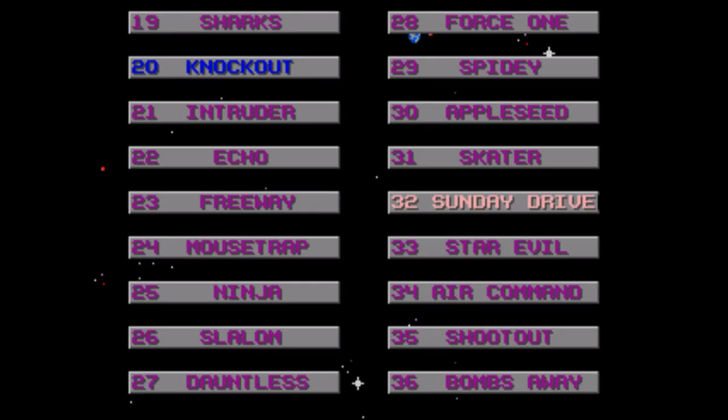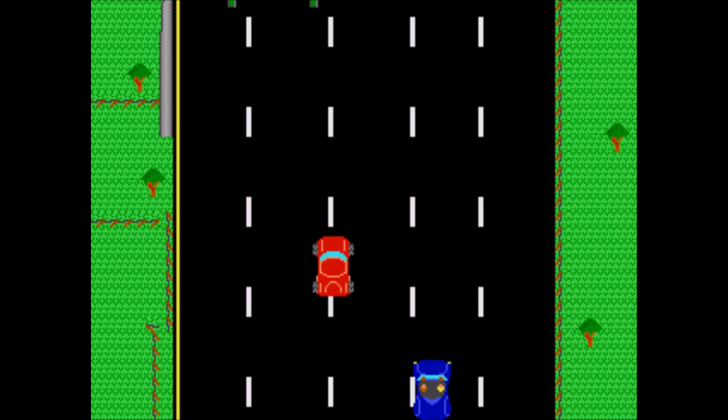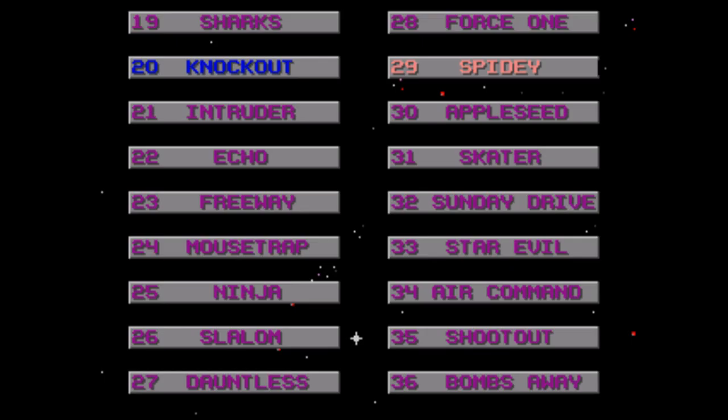Sunday Driver — a vertical scrolling game where you avoid traffic coming towards you. It's boring and monotonous and feels pretty much like all the other randomly generated scrolling games.